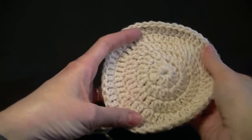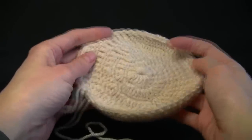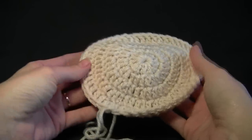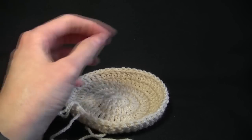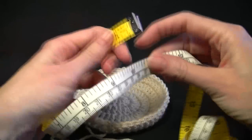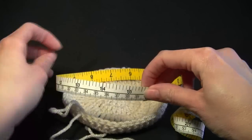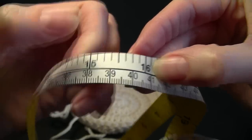First of all what we need to do is follow this video and make the crown of our hat. Now depending on who you're making it for — if it's an adult versus a child — you're going to need the crown of your hat a different size. So what I do is I follow that video and I keep increasing until I have the measurement that I need for my hat. This one is going to be for a head that's about 40 centimeters or nearly 16 inches.